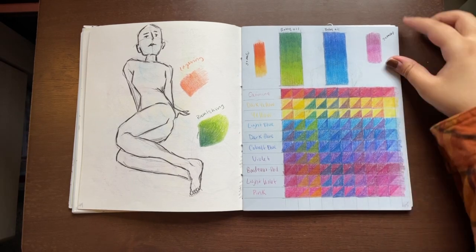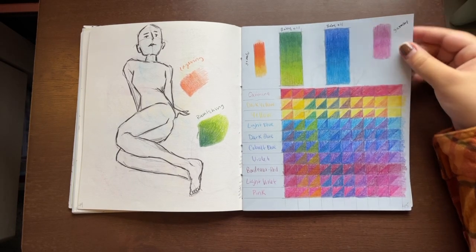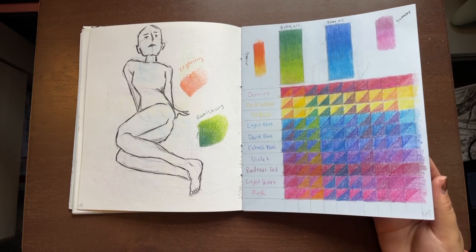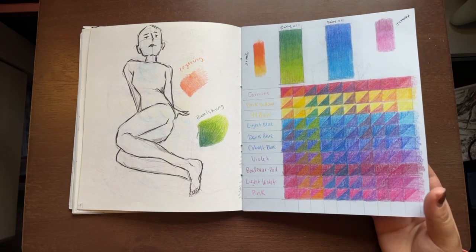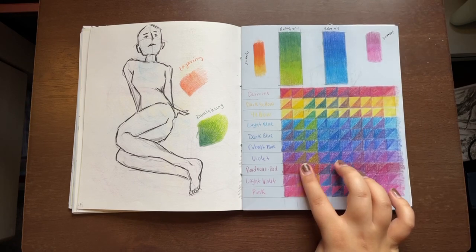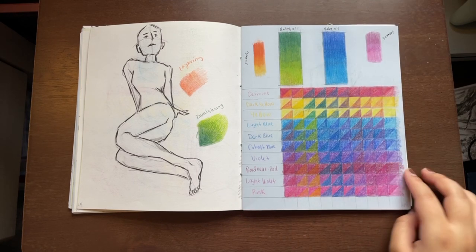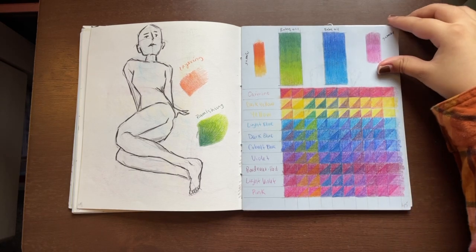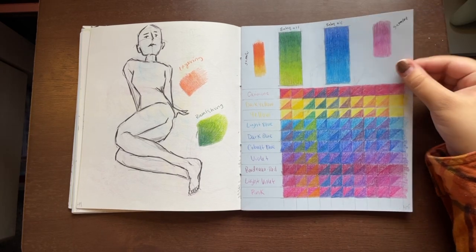This colored pencil grid was an assignment we had to do in class where we had a few colors to work with and had to figure out how they blended together — which color blended with which. It was really helpful for some of my next drawings because I figured out what colors look good and what shading looks good on top of each other.